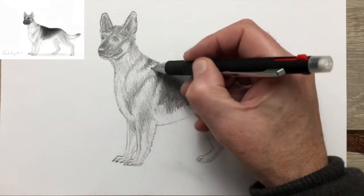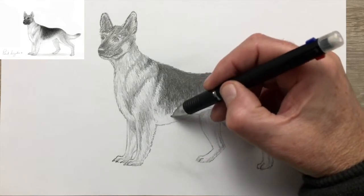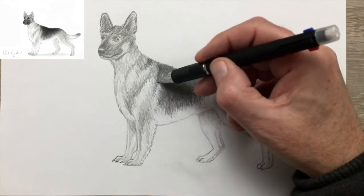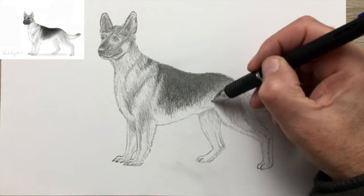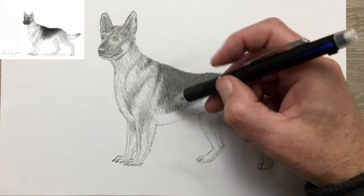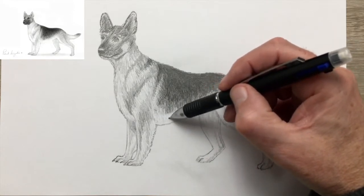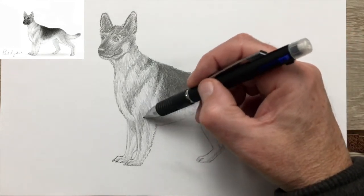As always, you can find downloadable PDF files to help you with the beginning of your drawing at EasyAnimalsToDraw.com, which is my website, and you can find many more animals to draw there. If you've enjoyed the video, don't forget to give it a thumbs up. And if you'd like to see more videos, you can subscribe and ring the bell to get notifications of future videos. Don't forget to give the video a thumbs up if you liked it.